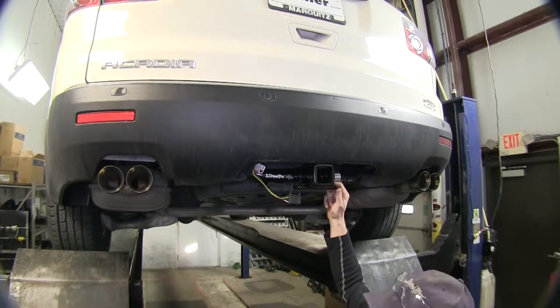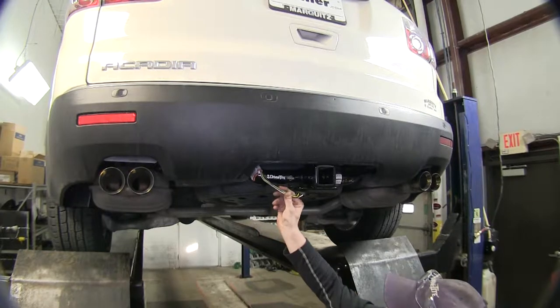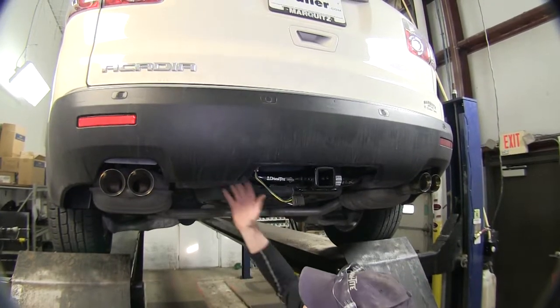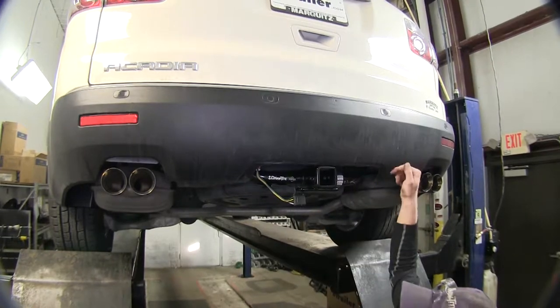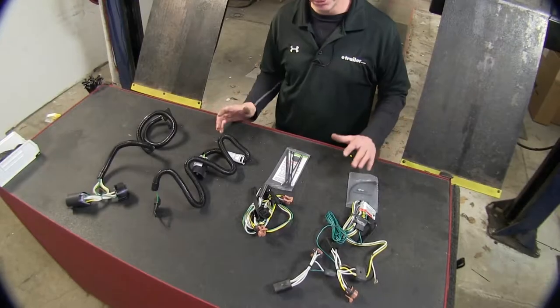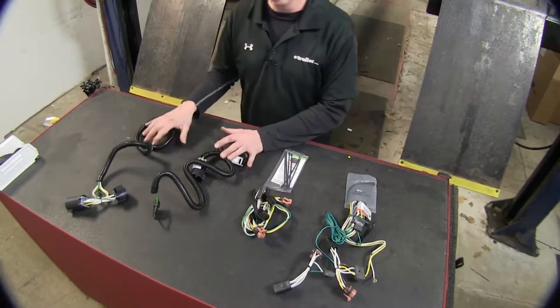The Acadia we have here doesn't have the factory wire harness on it, so we'll use one that plugs in on the taillight. We've got plenty of wire harness right here — in fact, there's more tied up behind the bumper. It's very easy to run behind the taillights on down to the hitch on both sides. Chances are with your vehicle, you're probably going to use one that plugs in behind the taillights as opposed to the OEM setup.